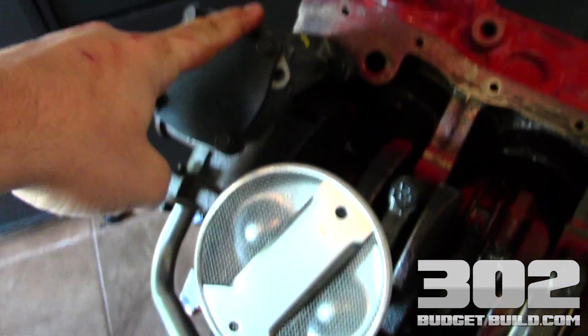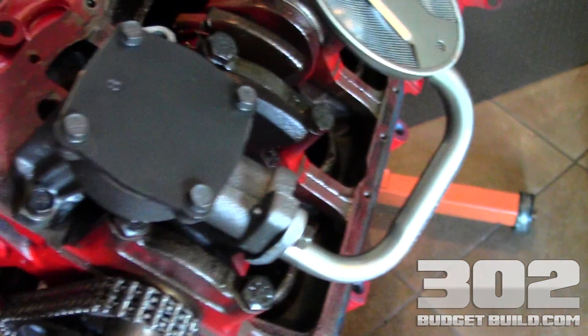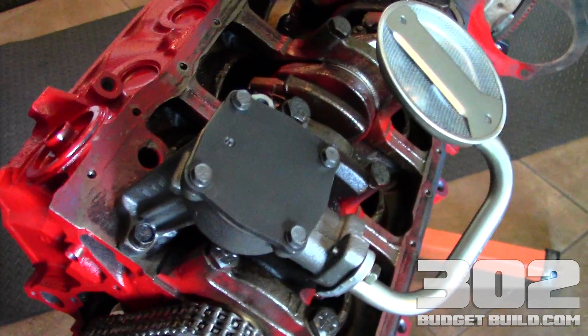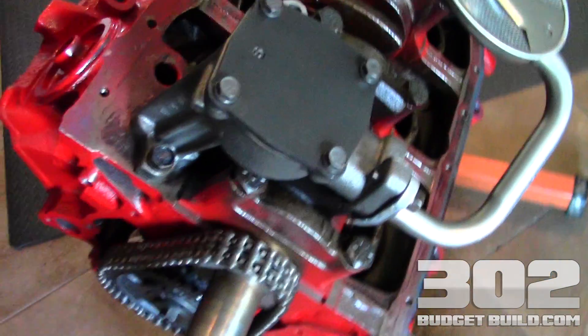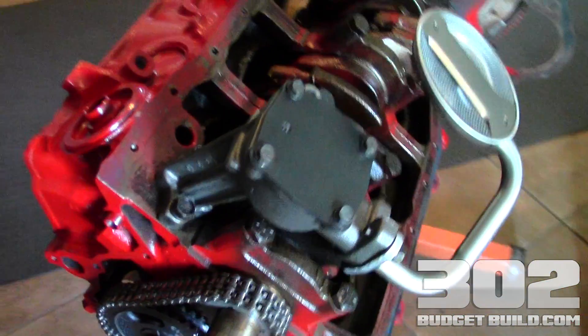That completes the installation of the oil pump and oil screen. This is very important — probably one of the most overlooked components of the motor. Without a proper oiling system you won't have proper performance; you'll have bearing problems and seizing. Everyone knows how important it is to have good oiling. If you have any questions, put them in the comments box.